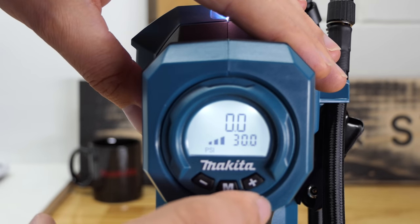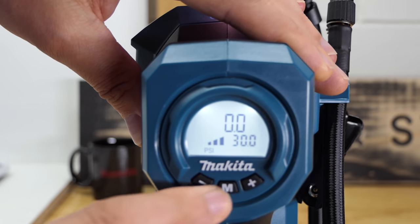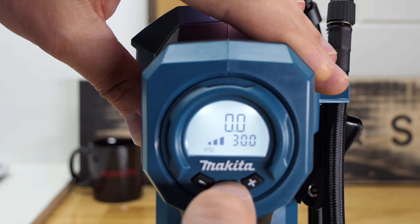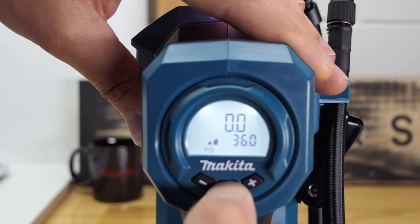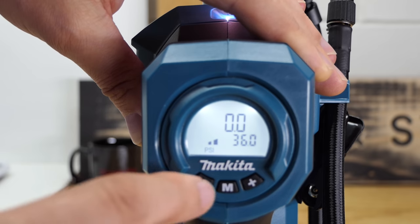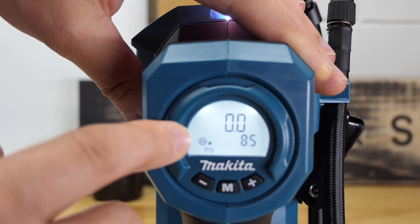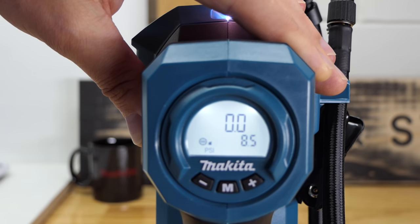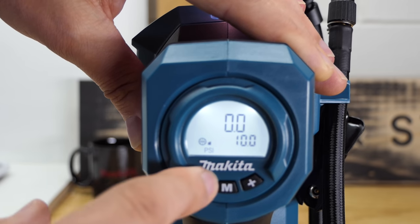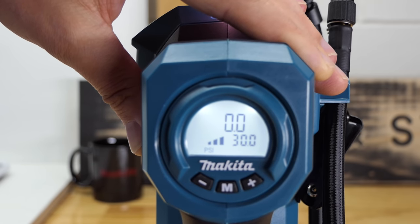On the 181, when you turn it on the target PSI appears in the bottom right corner and the live pressure reading is at the top. Tapping the mode button cycles through PSI, bar, and kPa. There are also three preset bars — hold the M button to step through them, think of them as low, medium, and high presets. Hold again and you drop into ball mode, which shows a little ball icon and defaults to 8.5 psi, adjustable in 0.5 psi increments.